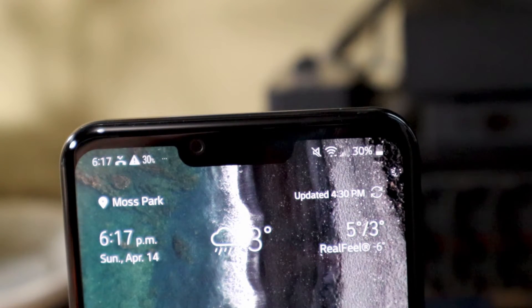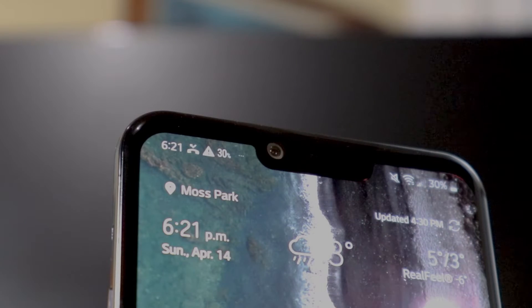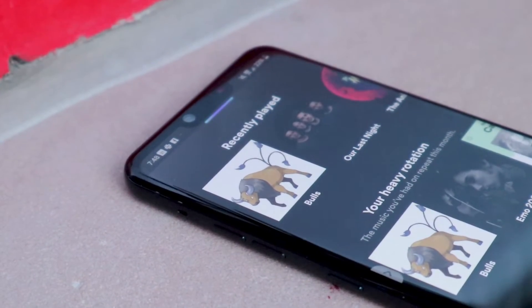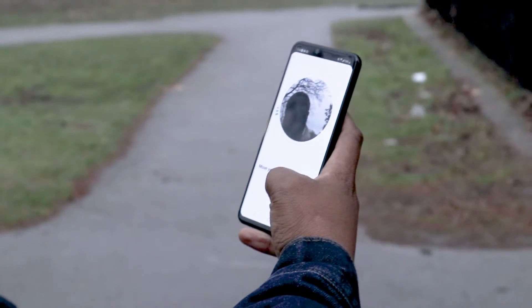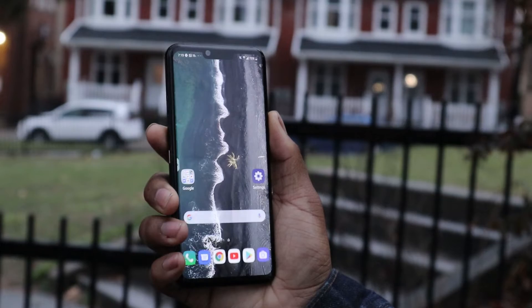Now we have to talk about the phone's large but feature-packed notch. While it's not as big as the iPhone XS's or the Pixel 3 XL's, some people might think it looks outdated. I disagree, because it serves a purpose. In the G8, LG uses a time-of-flight sensor to implement cool features. First off, it sends infrared waves to map the user's face, allowing for an iPhone-level of facial recognition that works better than typical Android solutions — it's more secure and even works at night.